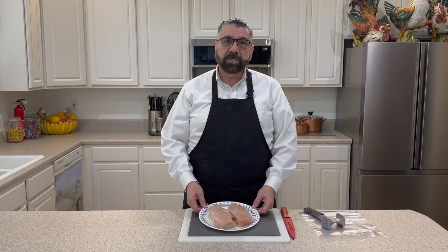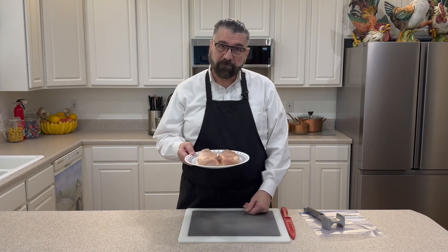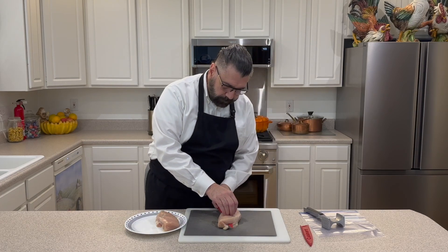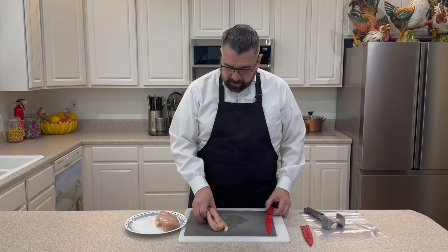Let's get started making our chicken parmesan. We're going to start with our chicken. I've got two chicken breasts here and these are really thick. I'm going to take these and cut these in half — this will serve four. That's a more manageable piece.